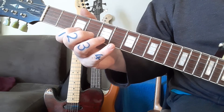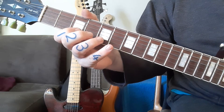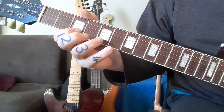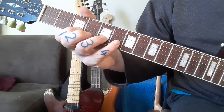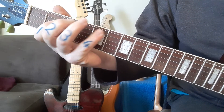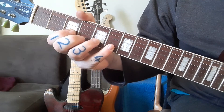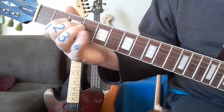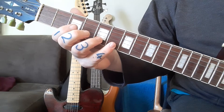For the next one you move up a fret — up a semitone — and you're now going to go three-five-six. Nice big stretches there. Combine together slowly, see the fingers, then get some speed to it. Make sure again there's no string noise, and get the loop going.